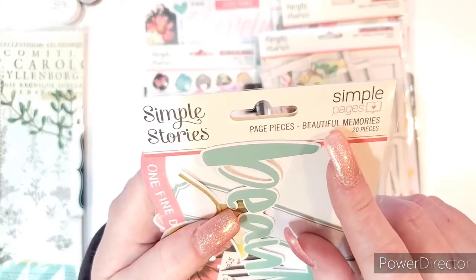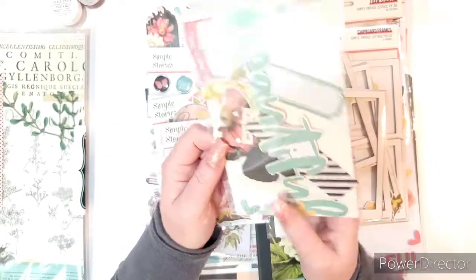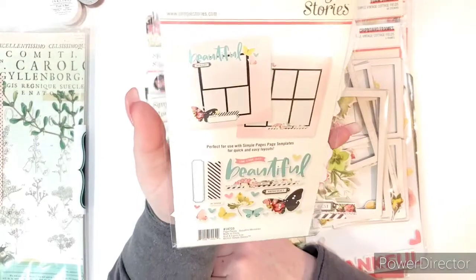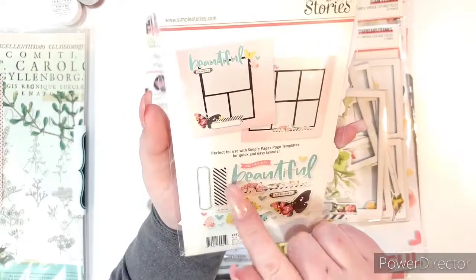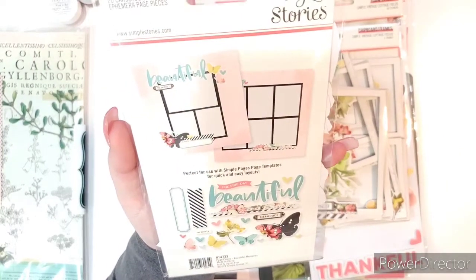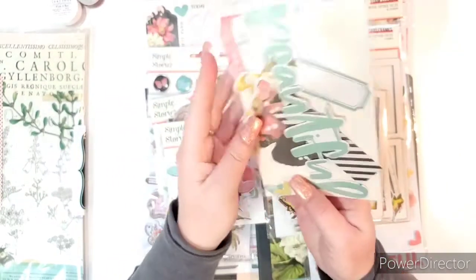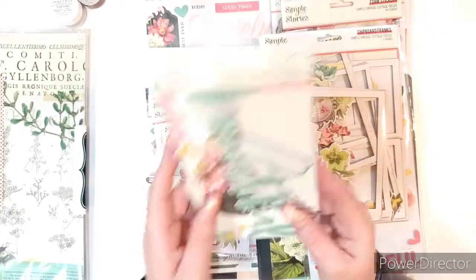It's called Simple Pages. What they do is give you a pack of ephemera and then on the back of it they go ahead and give you two layout examples showing how to use all the stuff in the package. Those are cute little layouts, aren't they? I picked it up just for the extra ephemera because I had to have it.